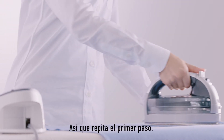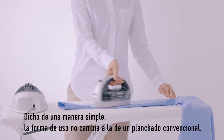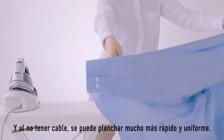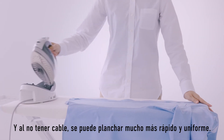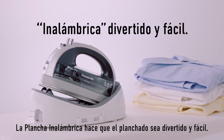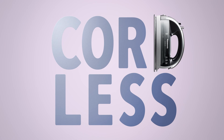So go back to the first step. Simply saying, the usage is no different from normal ironing. And without a cord, you can iron quickly and smoothly. Cordless makes your ironing life fun and easy. Panasonic.